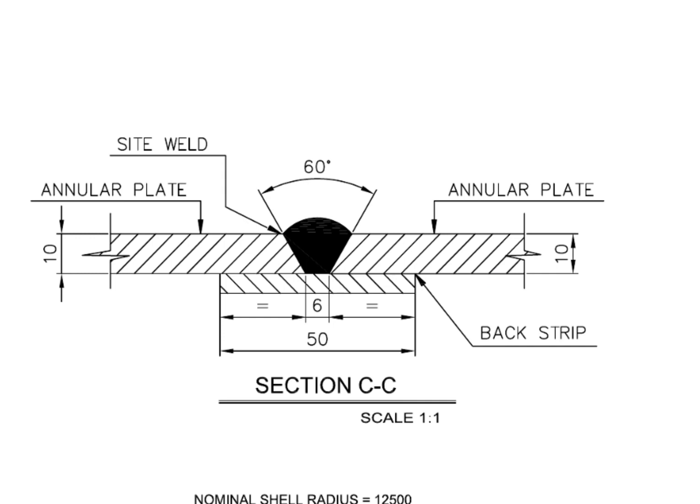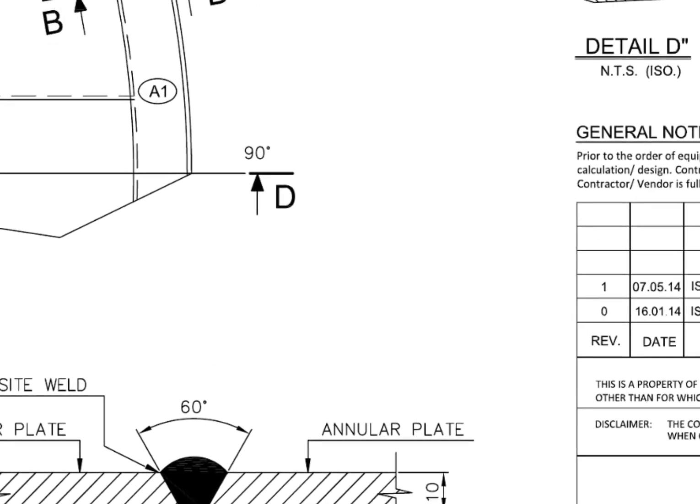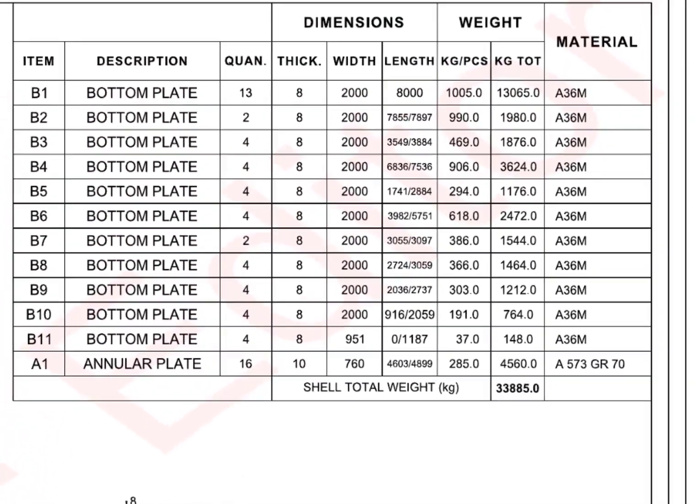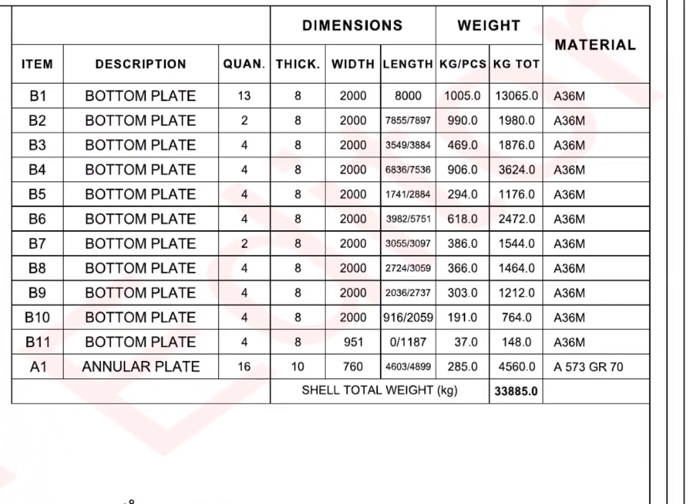Go to the material list. Item number B1, bottom plate: quantity 13 numbers, thickness 8 millimeters, width 2 meters and length 8 meters.